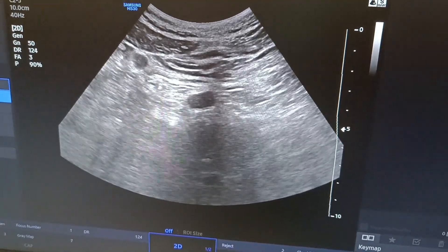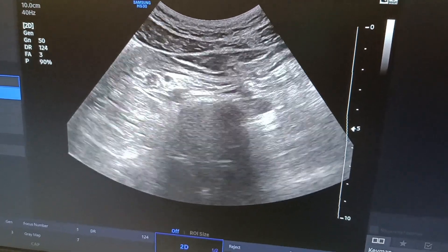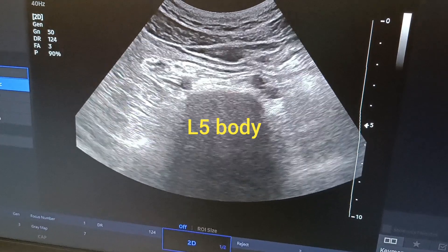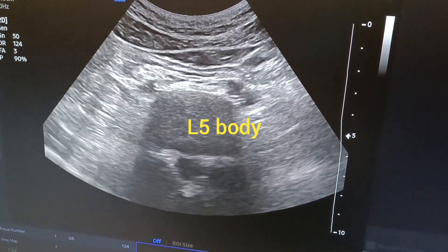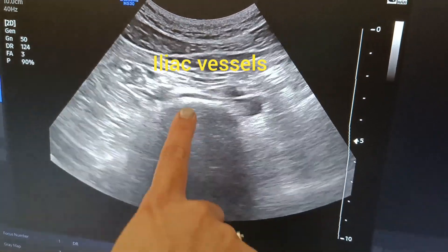The aorta is full together as one, and then it divides further. Here, at almost around three centimeters below the umbilicus, it divides into the iliac vessels. This is the place where you have to deposit the drug around this area.